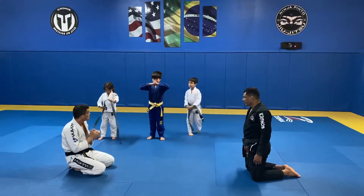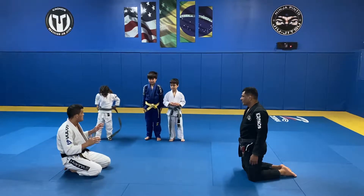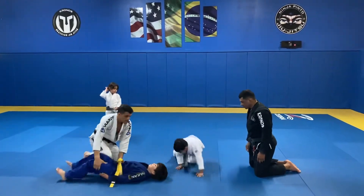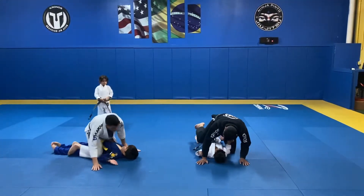So here's what we're gonna do. I am gonna sit in the mount position on you guys. Cali, can you lay down here? And you, lay down there — I'm gonna be mounting you. Very good. There you go.